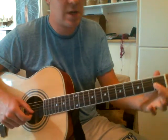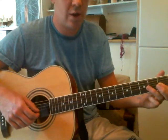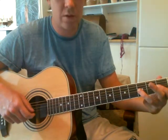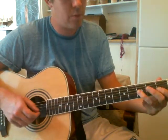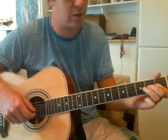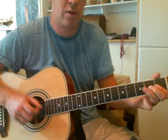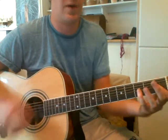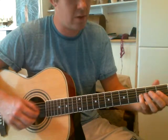You put your first finger over the D and the B string. Then you put your ring finger over the 3rd fret of the G and the B string. Then you pluck, again, first fret, and put your middle finger onto the 2nd fret of the G string. You can do it with different fingers if you like — this is just how I do it, so play around with it and see what feels good for you.